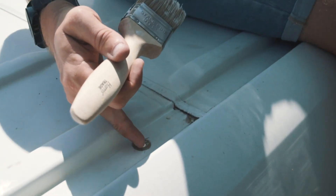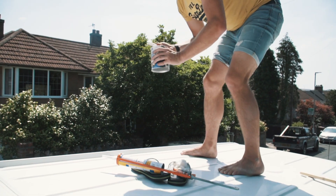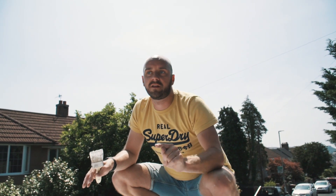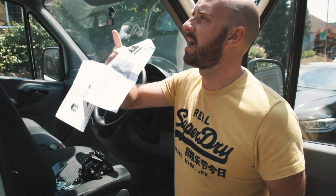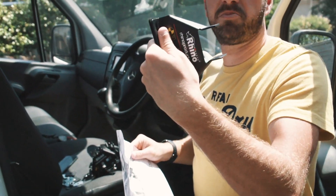It should stop any rust. Okay, so that's the prep work done. We'll let it dry for an hour, have some lunch and come back, then fit the brackets. Now that the Hammerite's dried, we're going to fit these brackets on.